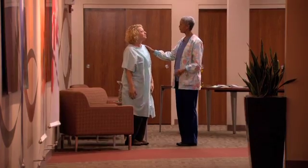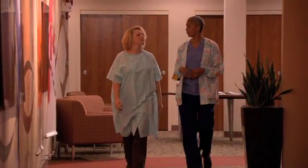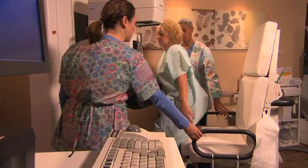Of course it's okay to be nervous about any medical procedure. But it's really not quite as scary as it sounds, and it helps to know ahead of time what's going to happen.